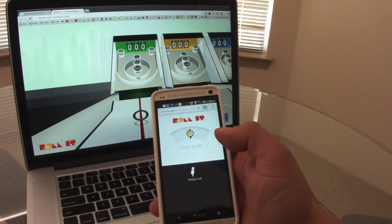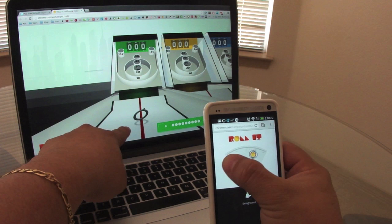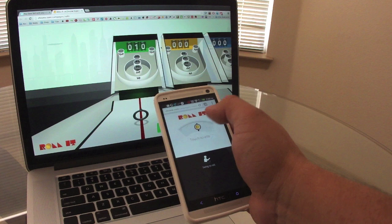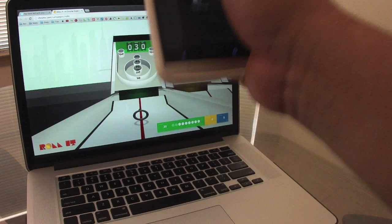So right here you can see the skee-ball setup. If I swipe over here, you can see it's also changing directions. All I've got to do is put it where I want to and just swing it — and there it goes. Very cool. You don't have to swing it that much. Let me go ahead and try it again. So now we're ready to play — let's go ahead.